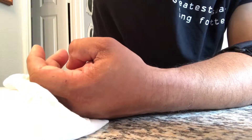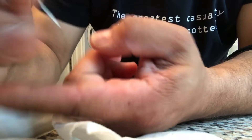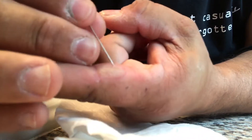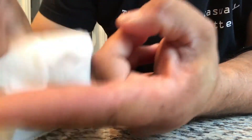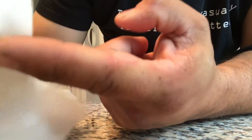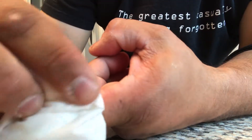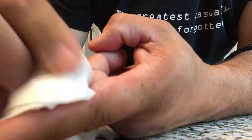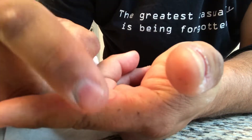I know some of you are like, move your hand, I want to see the whole thing. I never used to be like this, videotaping crazy stuff. Let me put another hole in it to get it all out. The pressure was breaking me up last night. I think that's it.